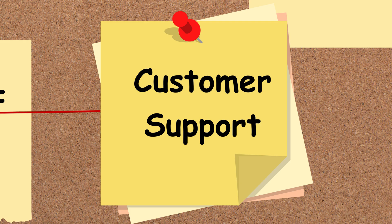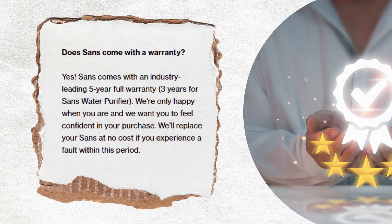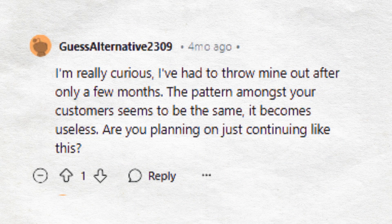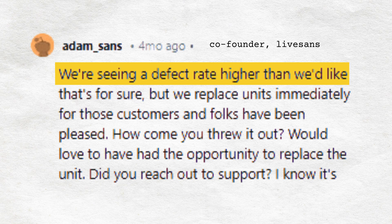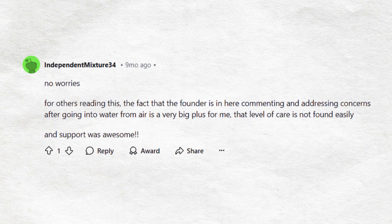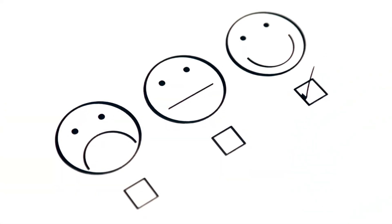Finally, let's talk about warranty and customer support. SANS comes with a 30-day risk-free trial and a 3-year warranty, which is impressive for a new company in this space. While customers have praised their responsive support team, the co-founder has acknowledged a higher-than-expected defect rate in recent batches. On the bright side, SANS quickly replaces defective units, which helps maintain customer satisfaction despite the issue.